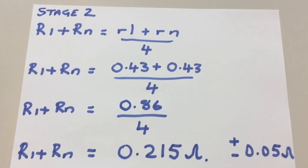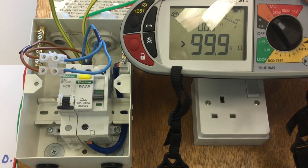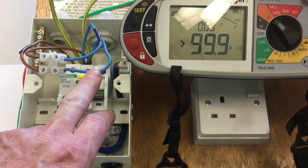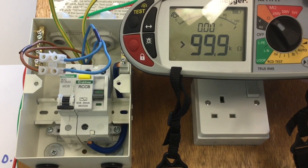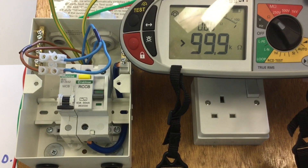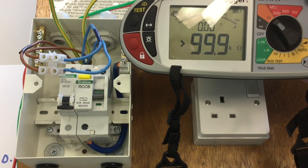Before carrying out any more tests I have to work out what I expect to get as my r1 plus rn value. This is done by adding lowercase r1 and lowercase rn together and dividing by 4. I've got a reading of 0.215 for r1 plus rn. The regulations state that I can be plus or minus 0.05 of this reading when I carry out my stage 2 test. For stage 2, within the distribution board I link opposite line to opposite neutral — one taped, one without tape — for both line and neutral.